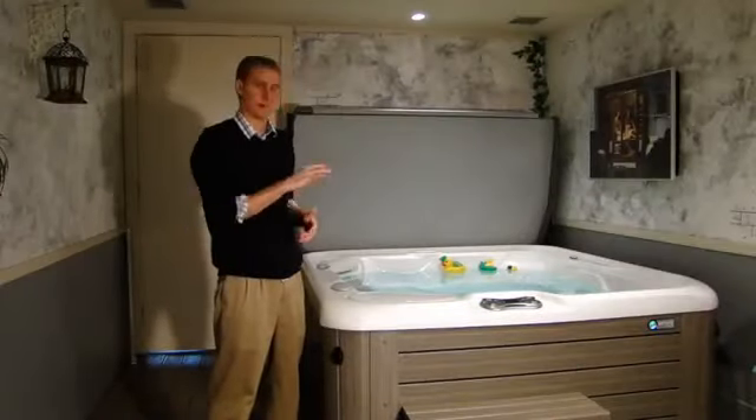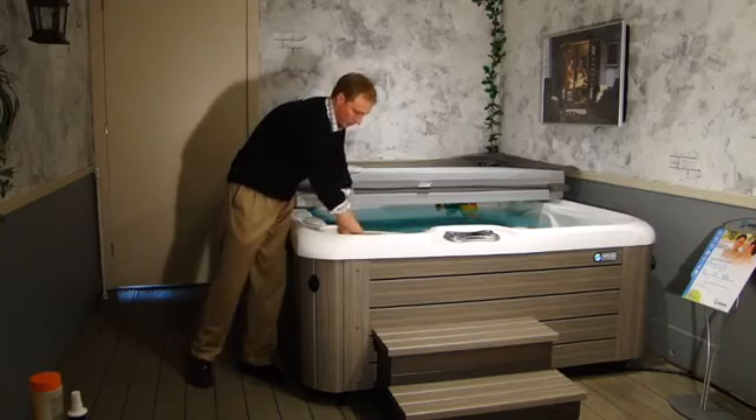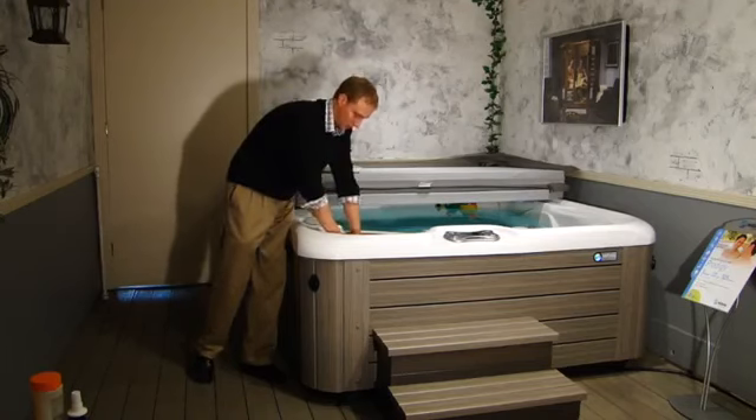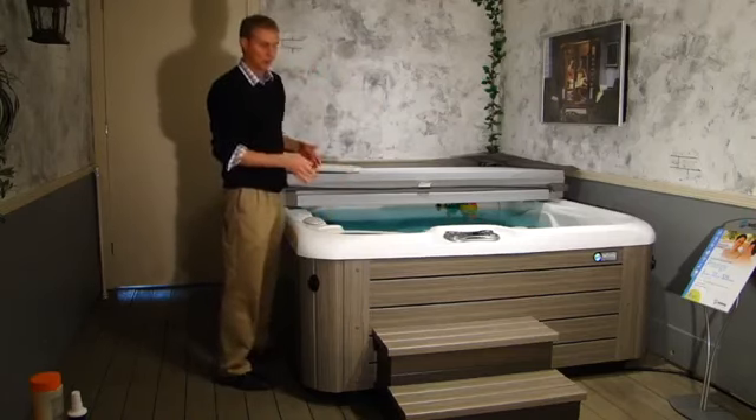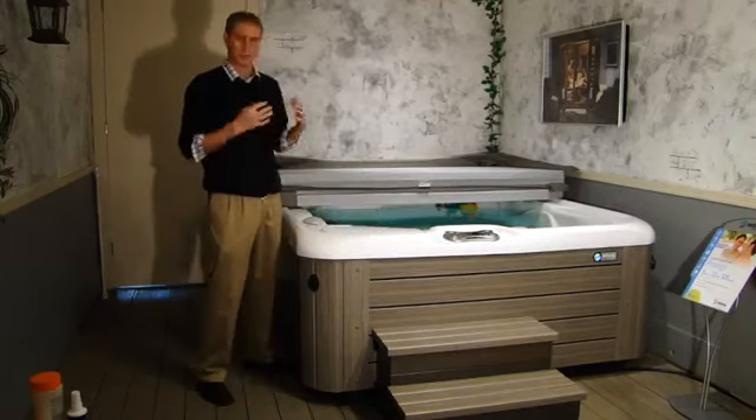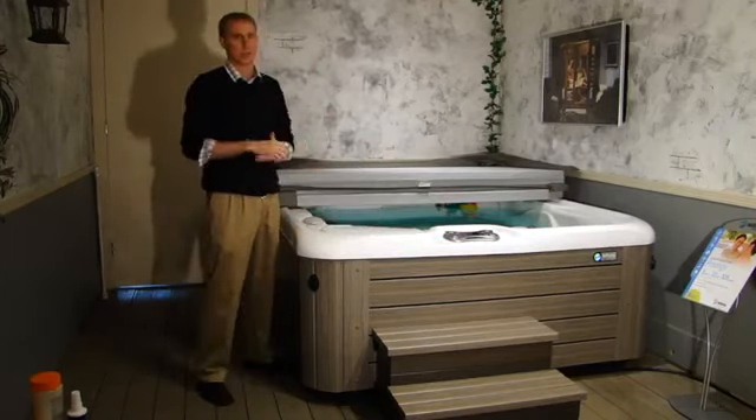Now I'm going to put my clean, white filters back in. It's a great idea to rotate the position of each filter — they're all interchangeable, kind of like rotating your tires on a car. The idea is that you want to get equal wear on those filters. Go ahead and power the spa back up and we're done with our monthly maintenance.